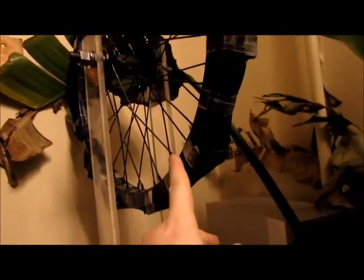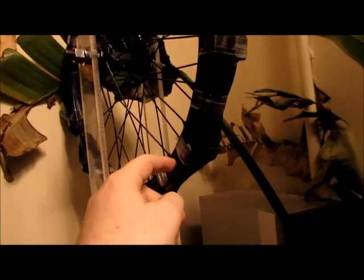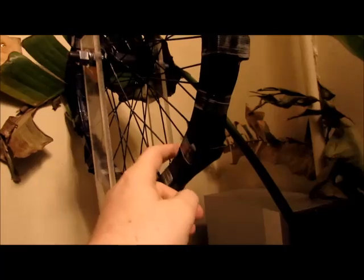The neodymium magnets actually fit perfectly in this frame, but we actually want to be able to spot weld pieces of threaded aluminum onto the frame of this wheel.